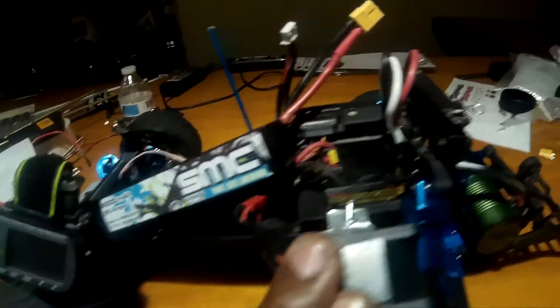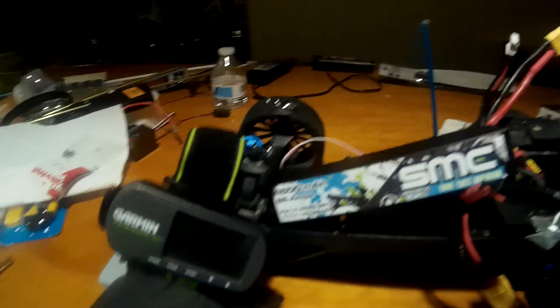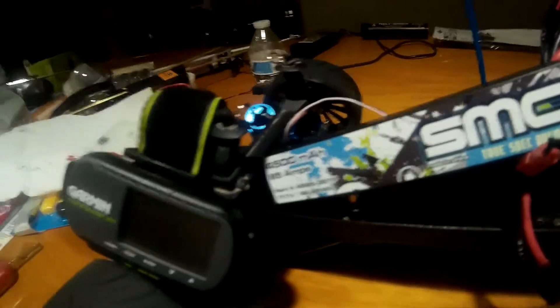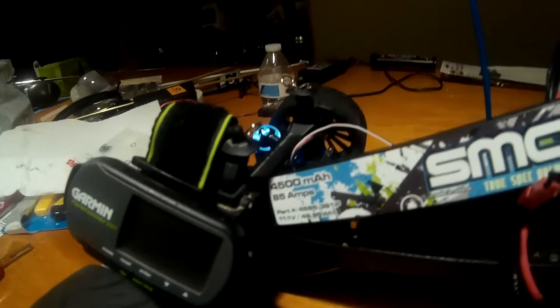I'm running a Sidewinder 3 ESC with the Castle — hopefully you can see — 3800 kV motor, with the SMC battery, 3-cell, 4500 milliamp hour with 85 amp draw.